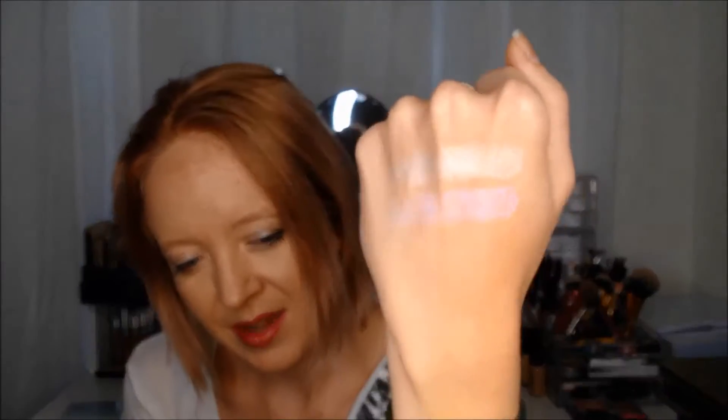It's not a super heavy glitter — nothing crazy amounts of glitter on your face — but it is much more glittery. It's not really chunky, but it is very glittery. There is a decent amount of difference there, but they are both beautiful. That is definitely the comparison of swatches there and you can see that difference.